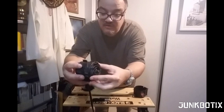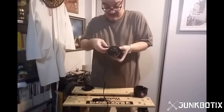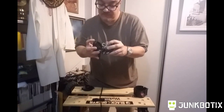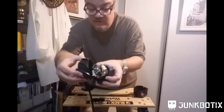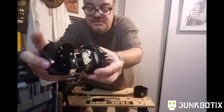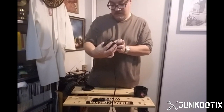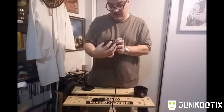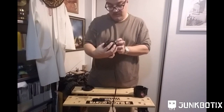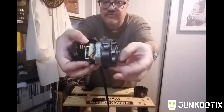Those blades are actually part of it. We might be able to use this motor for something, but unfortunately a little piece of plastic broke off. You can see that the wires basically just go right into it, which means this motor is actually a 110V AC motor.